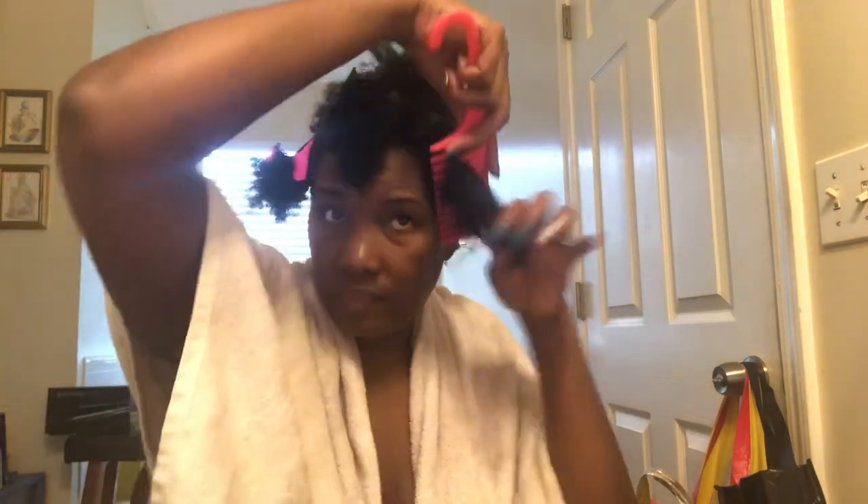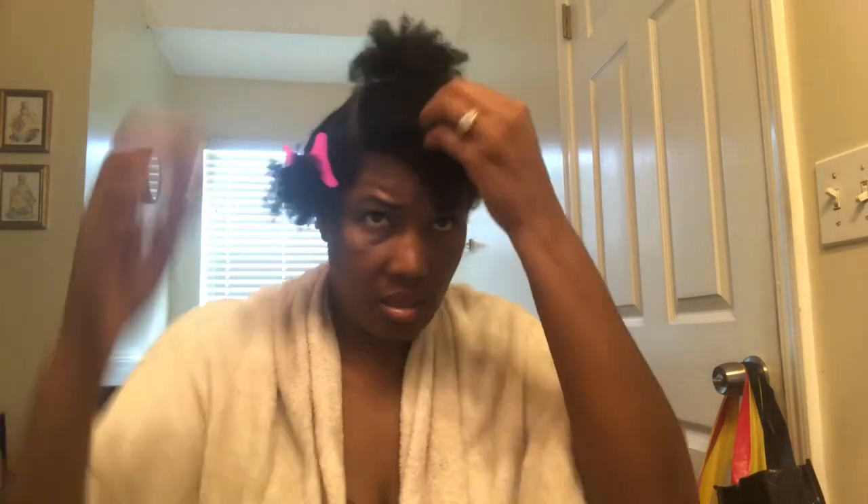I'm going to take my detangling comb — that actually defines my curls — and then just twist and clip each section away. I'm going to do that for my whole head. I tend to like to do my twists on soaking wet hair. I'll let you guys know once I start putting them in whether I go back in.